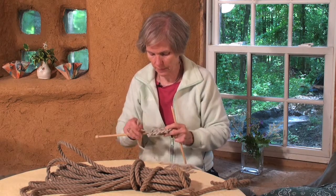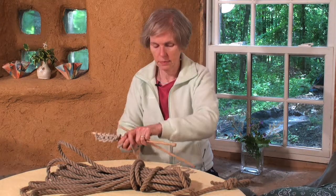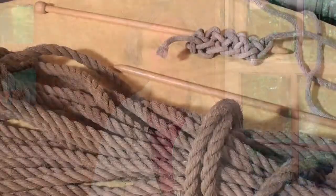And there you have it. That's what it would look like. I'm Kara Graver at the Cobb Studio, and that was Knitting with Rope.